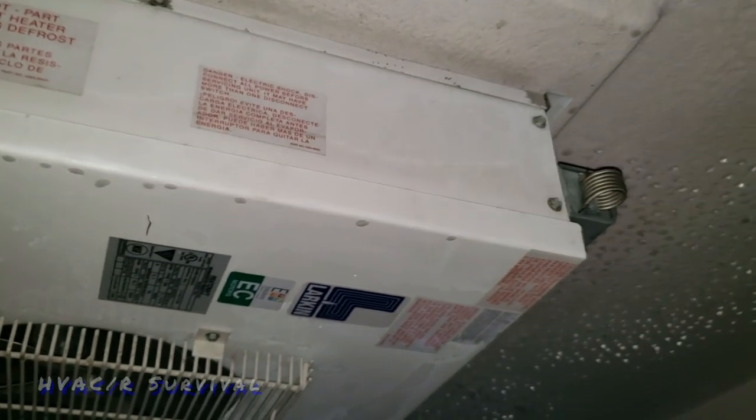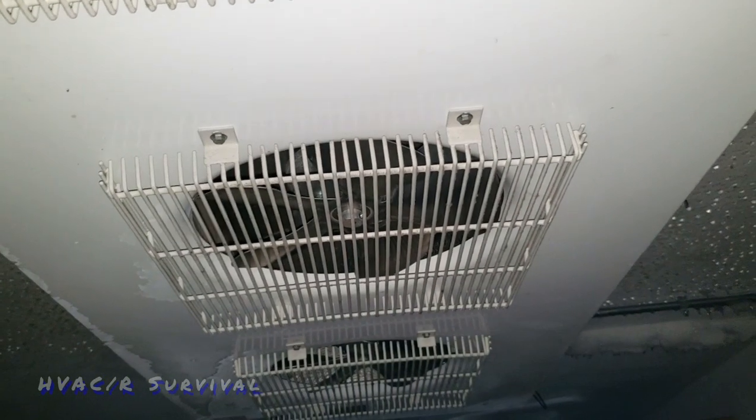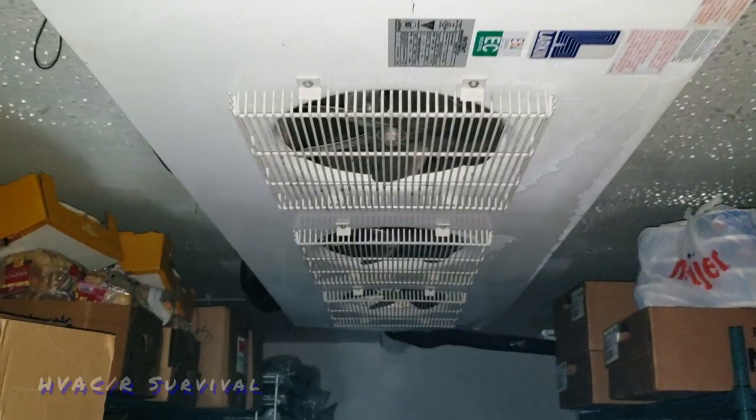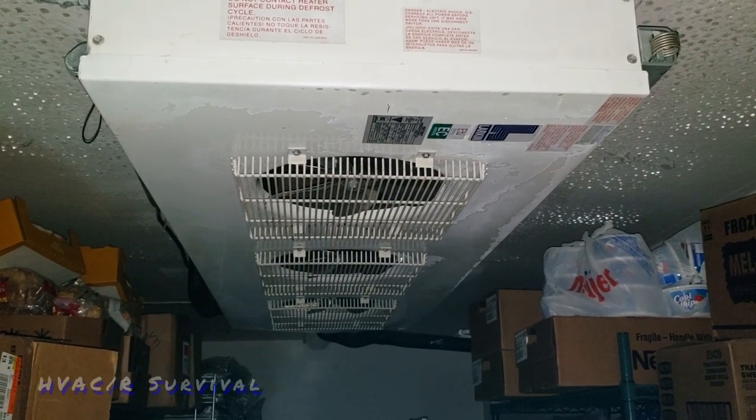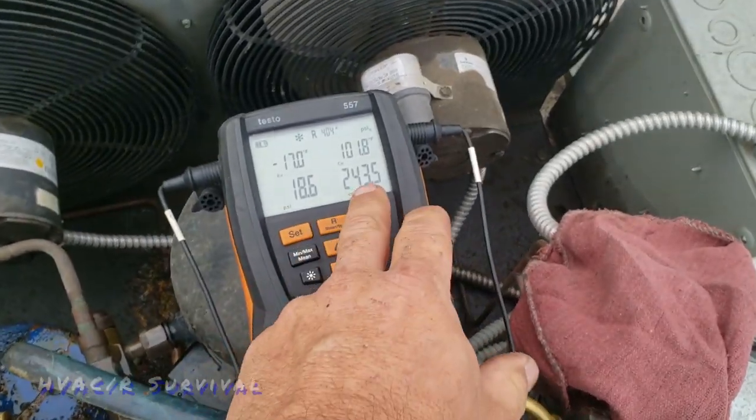We went ahead and scanned the inside for leaks - the coils look good, they're clean in both areas and we had nothing in here, so we're going to go ahead and get this thing recharged up. We'll probably rinse off some of that oil so the next technician doesn't see it and think they have a leak when they don't.